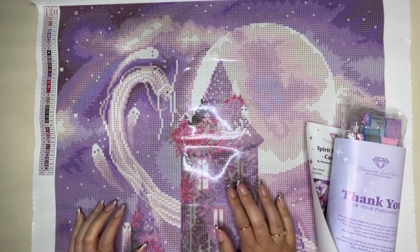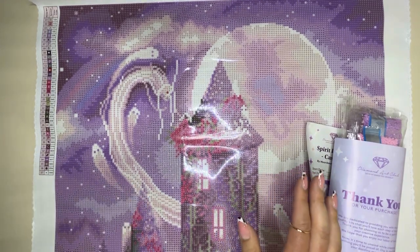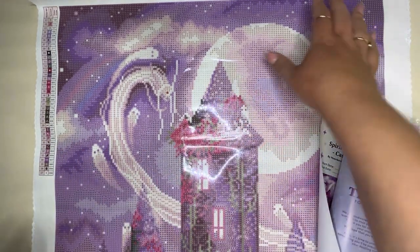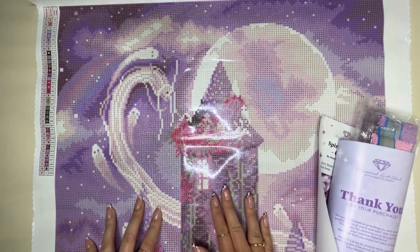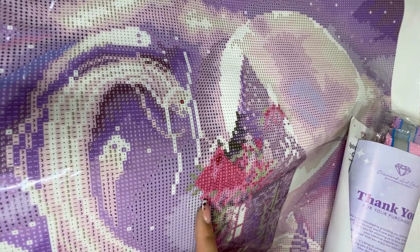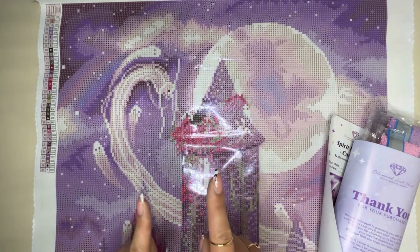You guys, this canvas is so gorgeous — I just can't handle it. The colour palette is everything, it's so pretty. There are lots of purples and pinks, and we will see all the colours shortly. Here is Princess Wisteria herself — we will go through more aspects of the design and imagery just shortly.